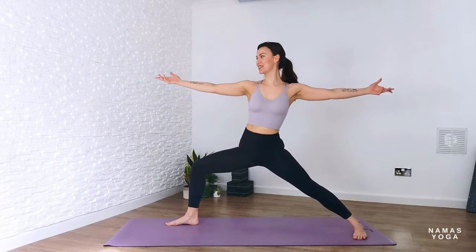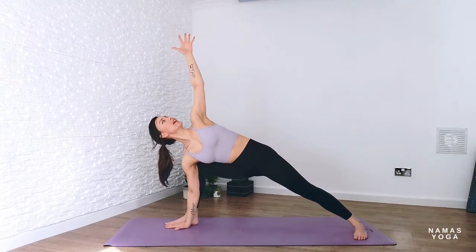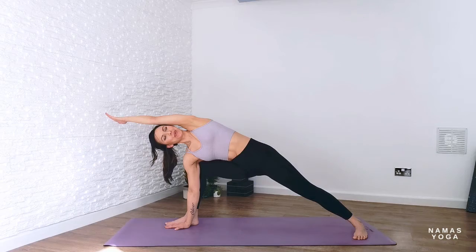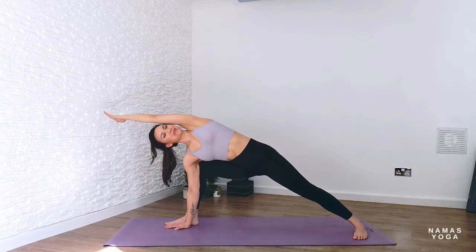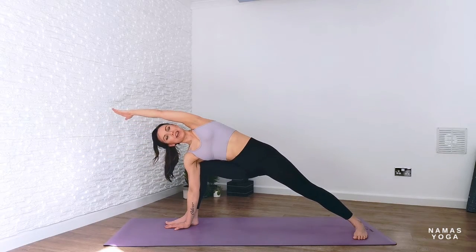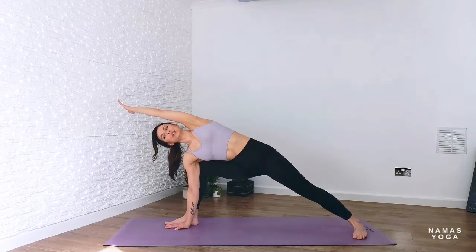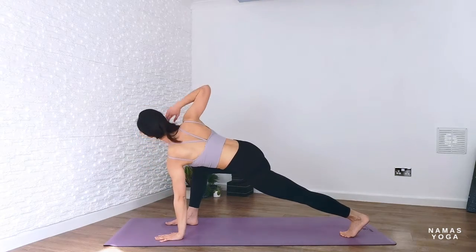Then reach forwards into extended side angle — either elbow to thigh or right hand all the way down, left arm reaching up towards the sky or overhead. Roll the ribs towards the back; don't just reach forward, roll the shoulders to stack on top of one another. Feel like you're leaning into this back thigh just a tad.